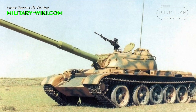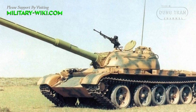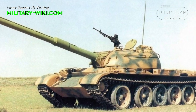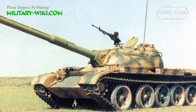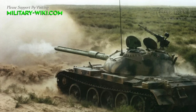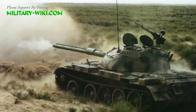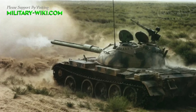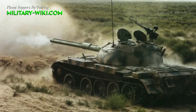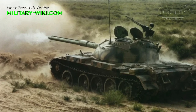The BW-120K, also known as the TAP-59-120, represents a significant development in China's tank modernization efforts during the 1990s. Born out of the TAP-59 medium tank platform, which had ceased production by the 1980s, the BW-120K aimed to enhance the firepower and combat capabilities of China's armored forces.